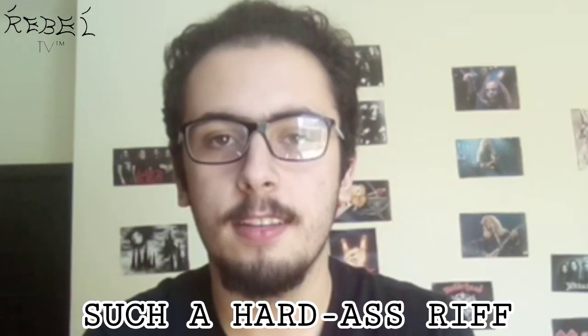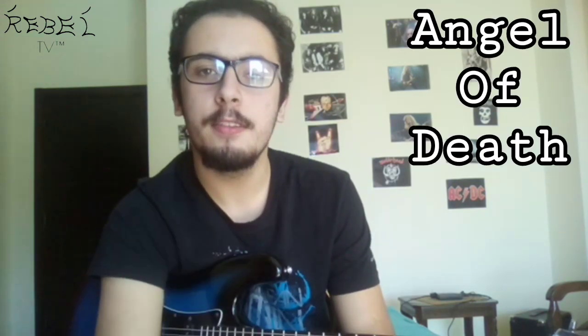Hey there, what's going on? You're watching Rebel TV and you're also watching the third episode. What we're doing today is not really a riff — it's actually a breakdown. Some people call it a breakdown, others call it an interlude. We're going to go with breakdown because most people say so. It's the breakdown from Angel of Death by Slayer, from the album Reign in Blood.